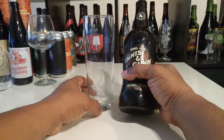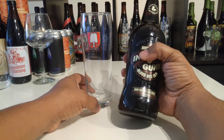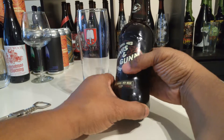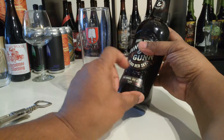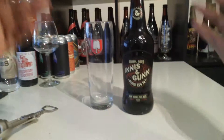It's a really nice looking bottle — you can tell it's definitely a European design. It's embossed with the Innis & Gunn label, letting you know it's from Edinburgh. There's a nice crest here — straightforward but classy.